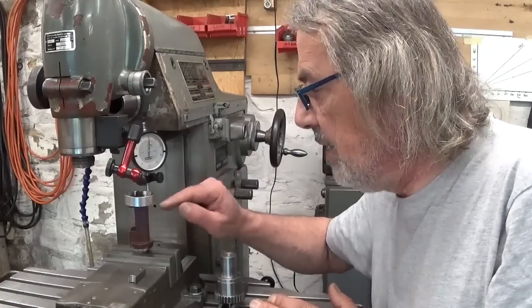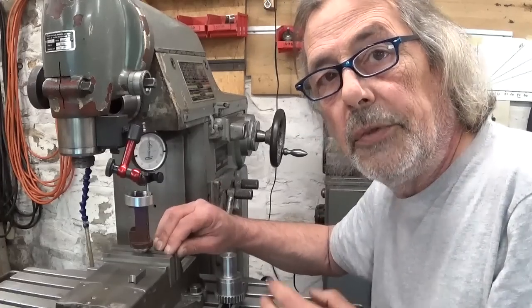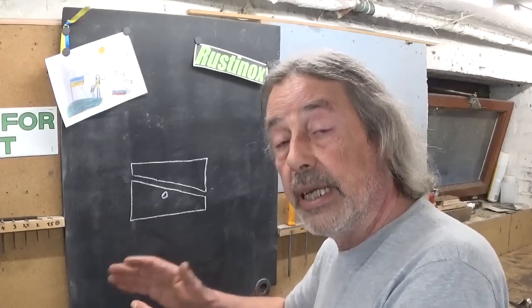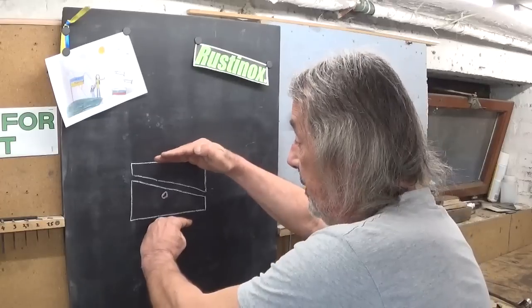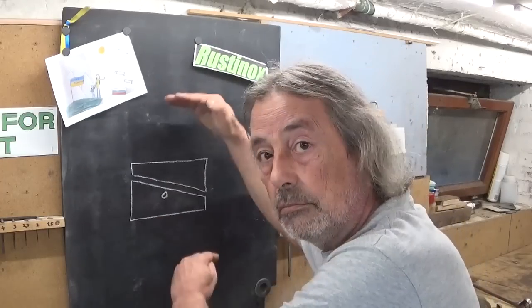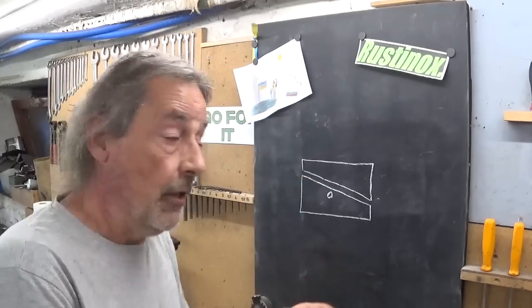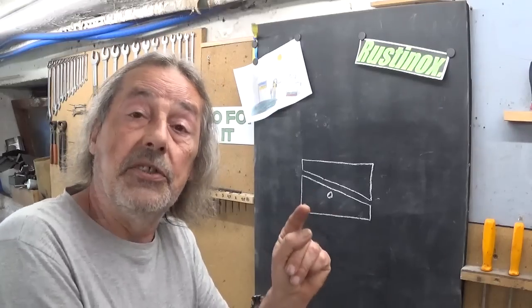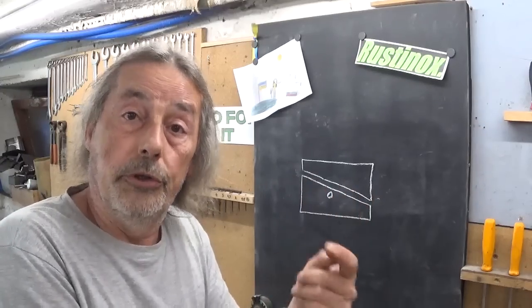Maybe I can save it — re-cut it or whatever. We'll see. But first I would like to make an adjustable parallel. For those who don't know what an adjustable parallel is: it's two pieces in a wedge shape, and by sliding them the height changes. That's all. Of course I have absolutely no need of adjustable parallels, but I think it is a very nice little project — an exercise to do on the shaper.